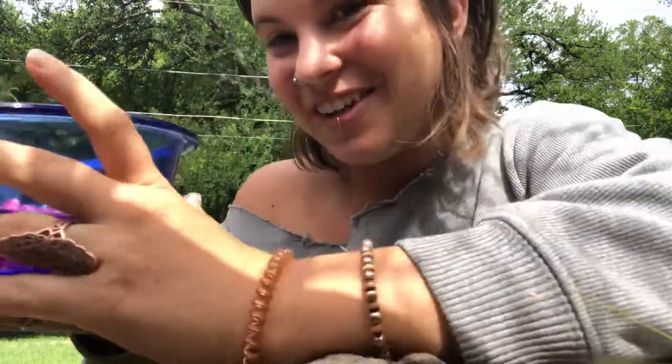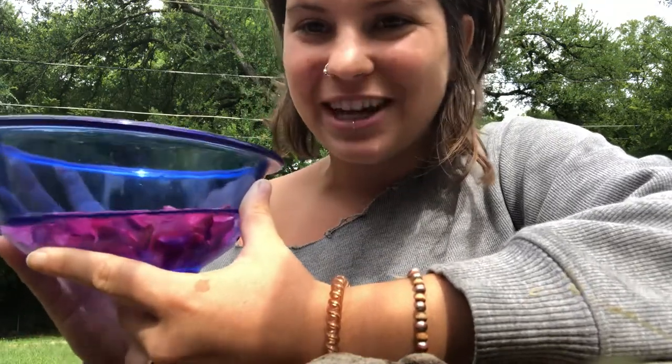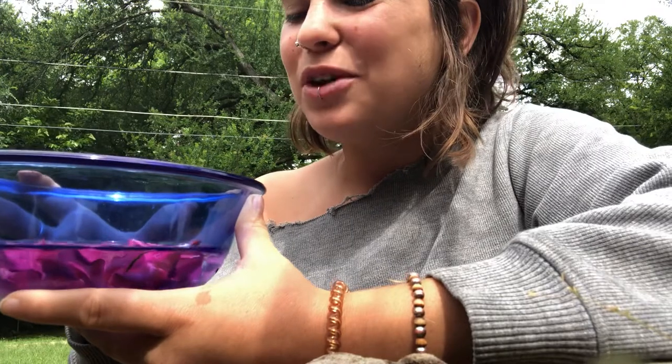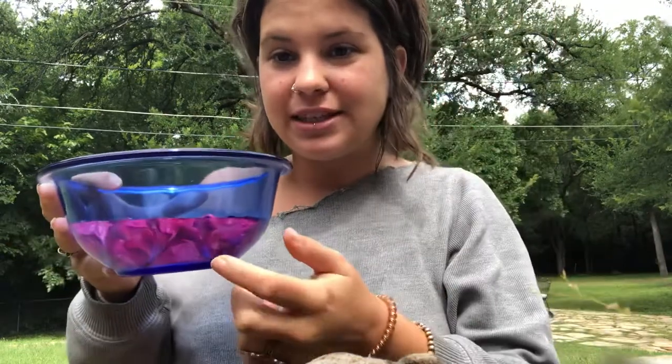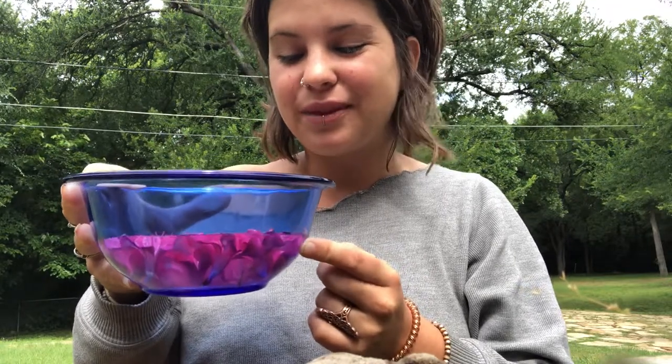Now you have your flower water. This can be drunk just like this, unless you're like me and you put some poisonous flowers in there. What you'll do with this water is take out the flowers, remove the bodies of the plant, strain it, and then mix it with some alcohol — half and half. I would use brandy: 50% mother essence brandy and 50% of this water. That is your mother essence.